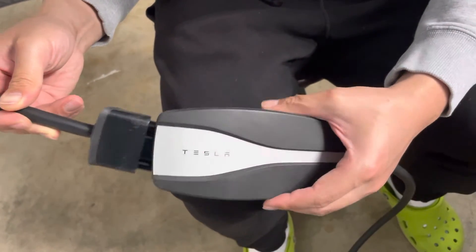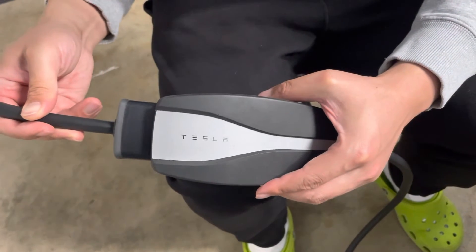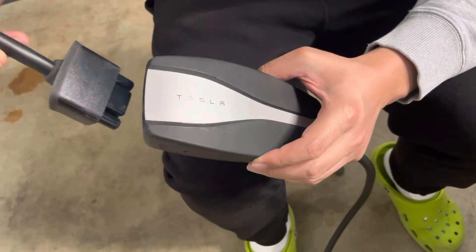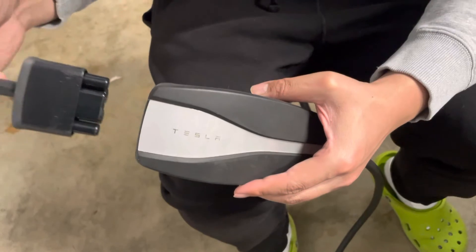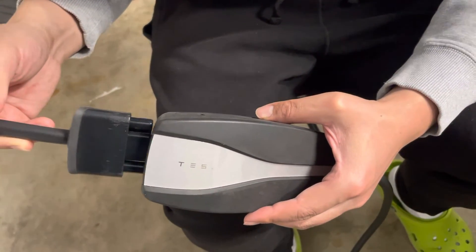Some YouTubers should make an explanation of how this is supposed to be done properly, because I'm not even sure I'm doing it properly at this point. But this is the way I've seen to take out the plug from a Tesla mobile connector.